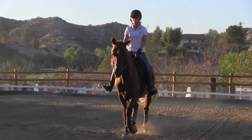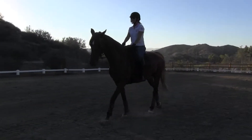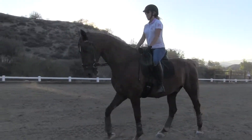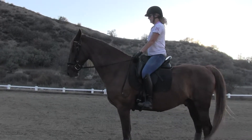Then you're going to do the walk to the halt on this one too. Then you're going to do your salute.